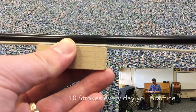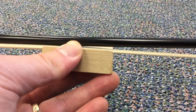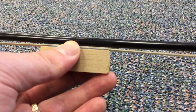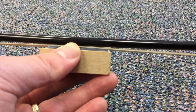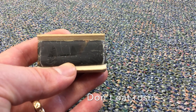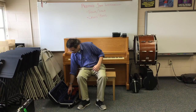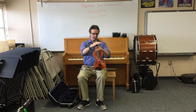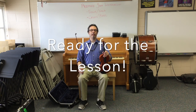Ten strokes every day is about all you need. If you practice for ten minutes and you can't see because the air is filled with white smoke, you might have used too much rosin — be careful with that. And remember, even though I call it a rosin cake, don't eat it. Now I can pick up my instrument and my bow and I'm ready for the lesson.